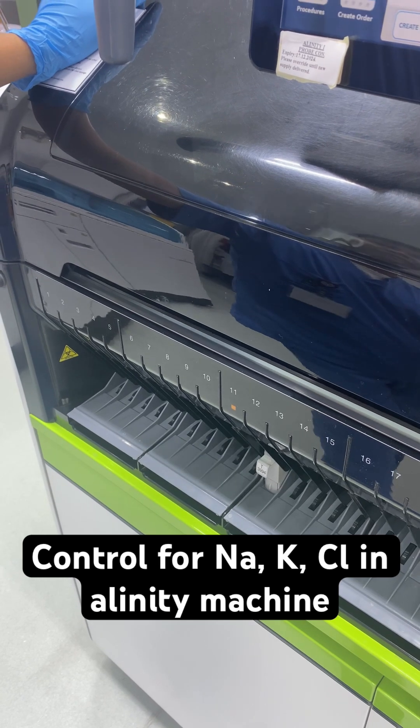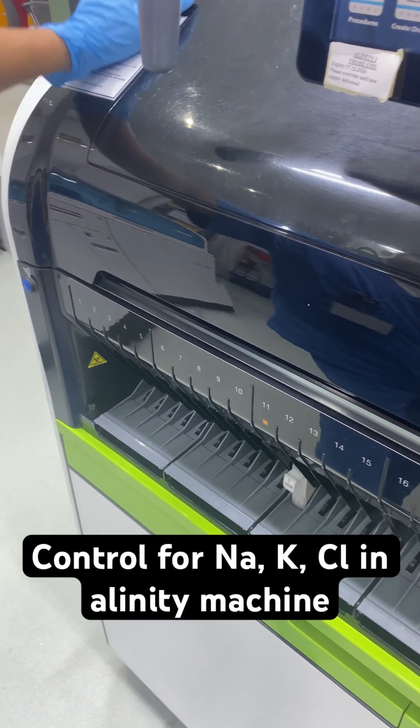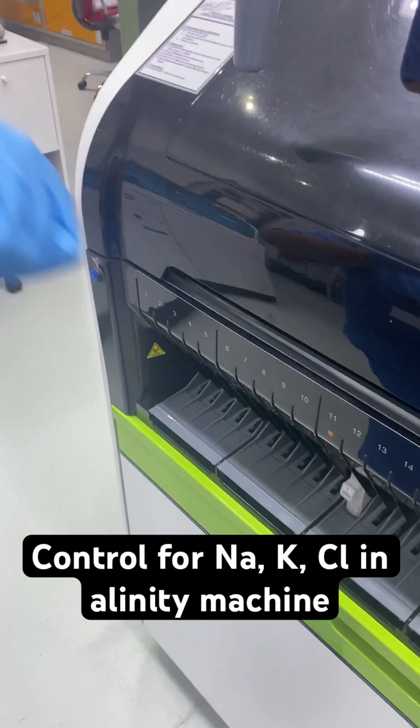It takes about 15 minutes to complete all the ordered tests. Thank you.